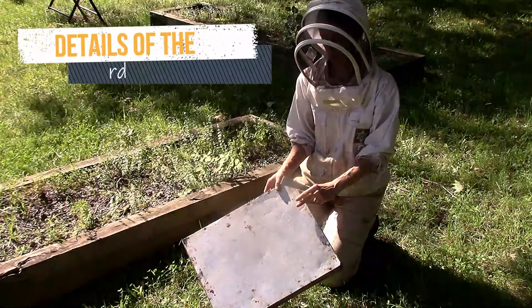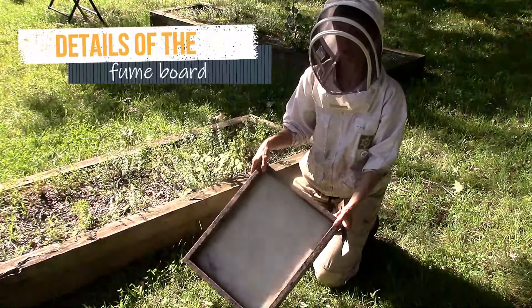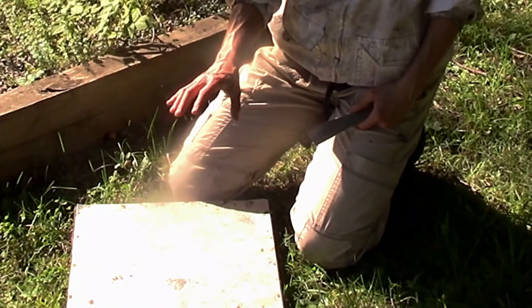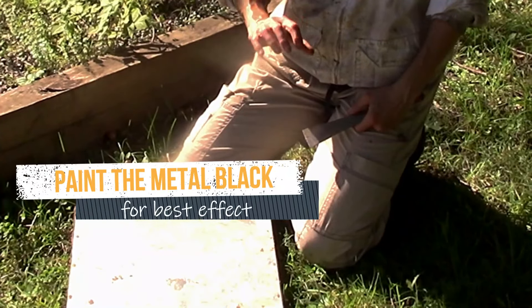This is our fume board. It's got felt on the inner side to absorb the bee repellent and metal on the outer side. I like to put it in the sun and let it warm up. It works best when the temperatures are 75 degrees Fahrenheit or above.